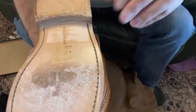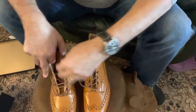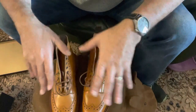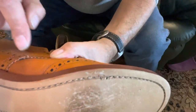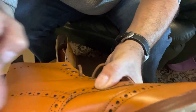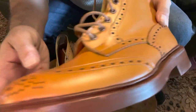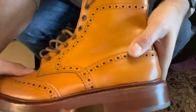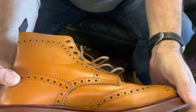They have been worn and they are very comfortable. These were bought from the outlet store — they hadn't been worn, but they do have some slight markings if the camera will pick it up, just around here and there. There is a slight mark there, but other than that on this boot it is pretty much all right.